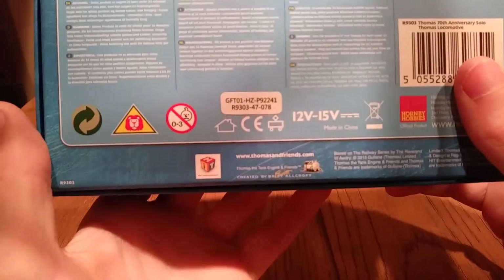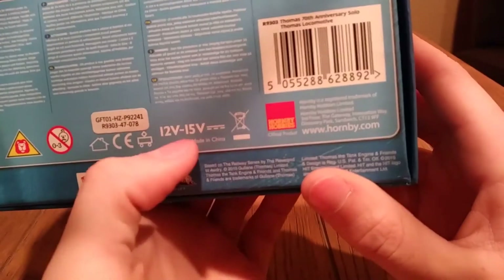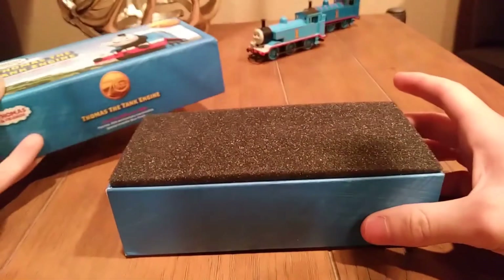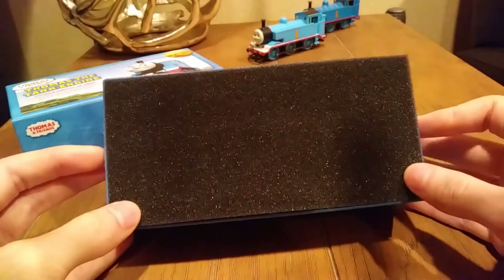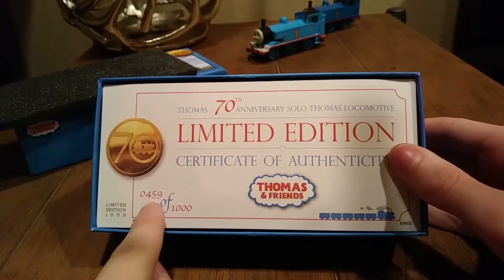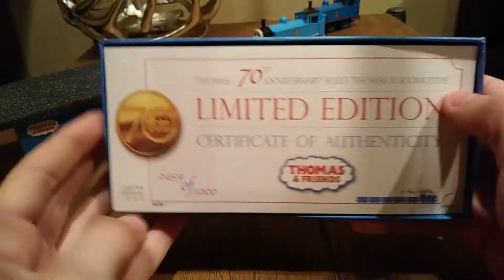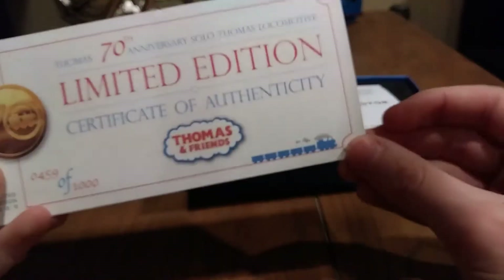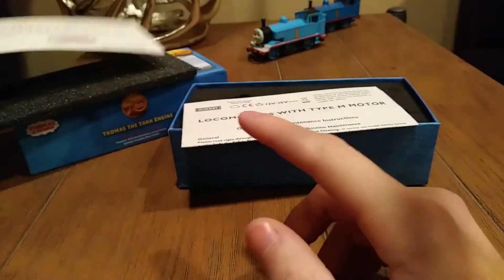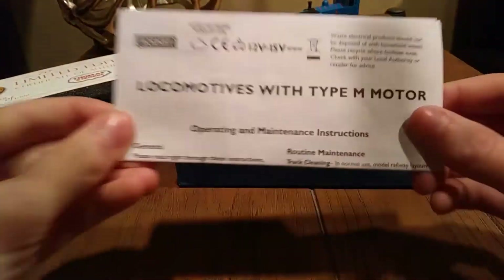So let's get them out. The top comes off — if anyone has ever owned the stamp collection engines, it's sort of packaged like that. Mine is number 459 out of 1,000. You get this really nice collector's card — it's not just thin paper, it's like a card. It's a Certificate of Authenticity. I love that picture down there. It has the product code and everything.